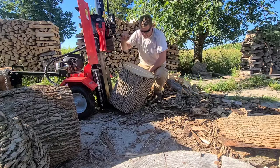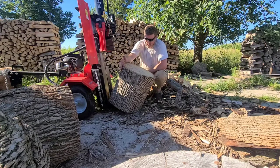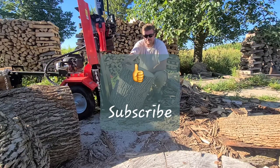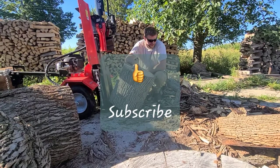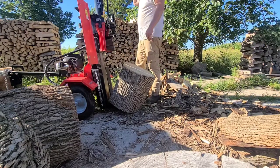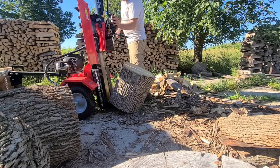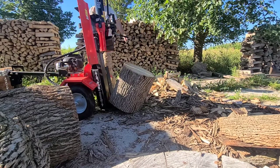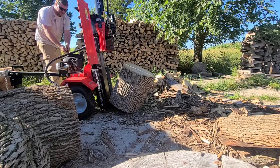Alright, how we doing today? I just picked up these big ash rounds, about 20-22 inches across. I got a Gravely 22-ton splitter and I flipped it vertical for the first time ever. We're gonna try it out — I've never done it vertical, I'm not 100% convinced it'll handle these rounds, but we're gonna try it out and see what happens. I got six of these rounds. They're pretty heavy getting them up, but it wasn't too horrible. Here we go, let's try this out.